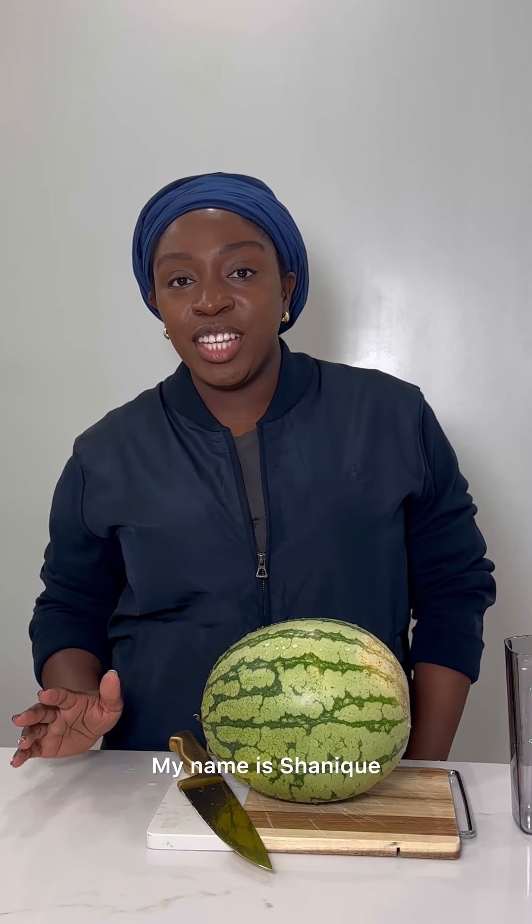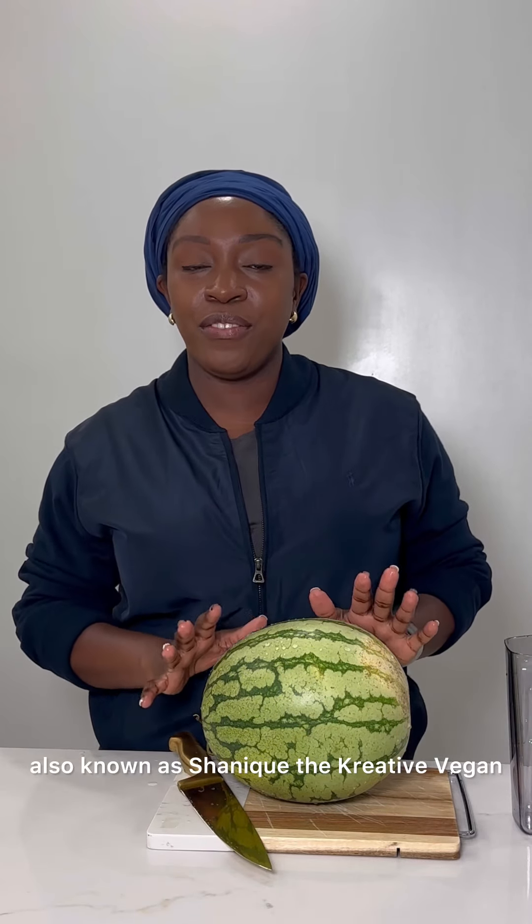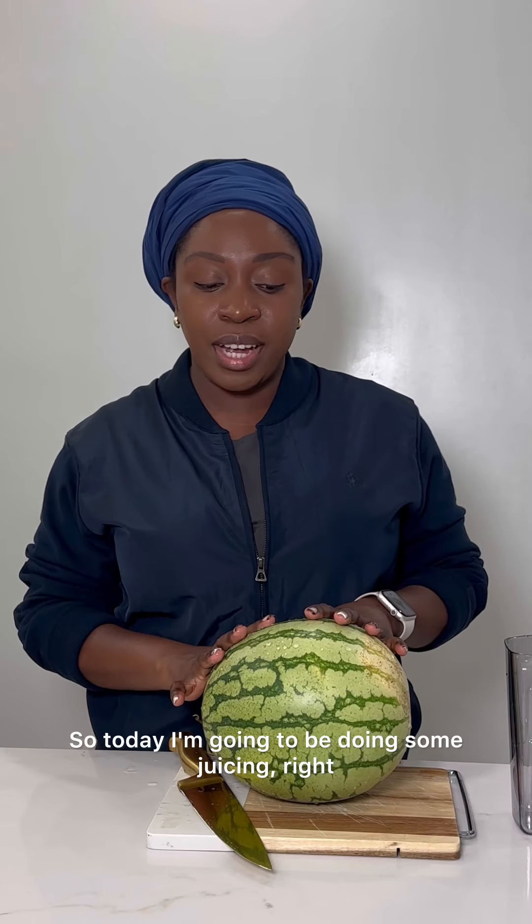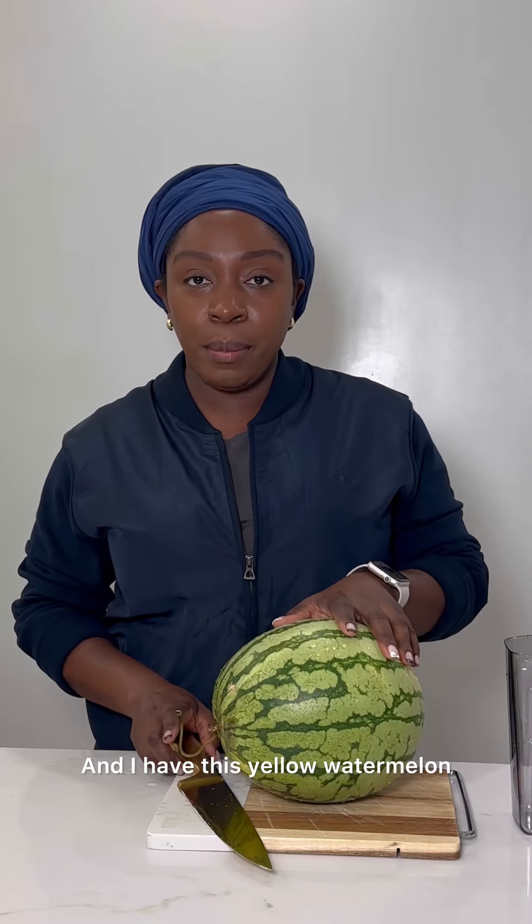Hi, good day. My name is Shanique, also known as Shanique the Curita Vegan. So today I'm going to be doing some juicing, and I have this yellow watermelon.